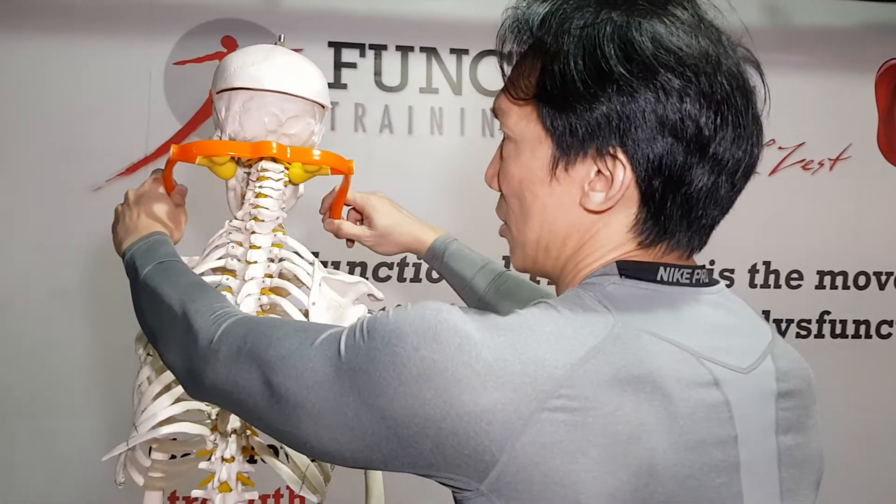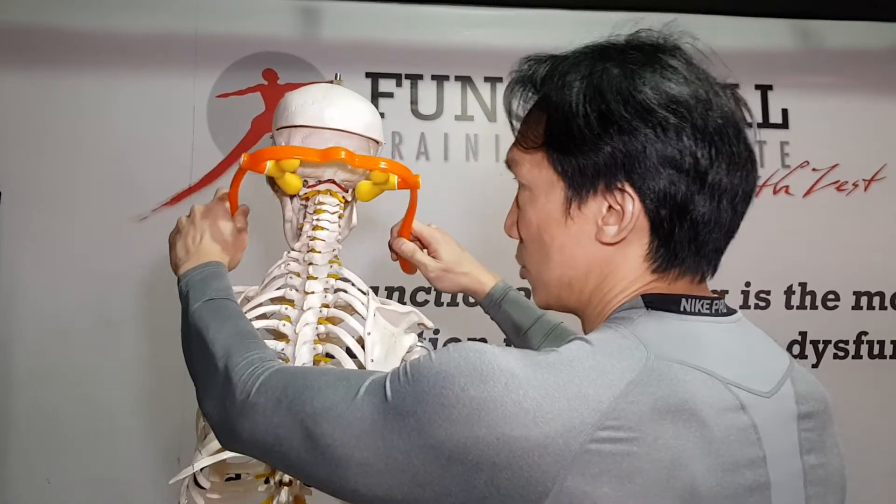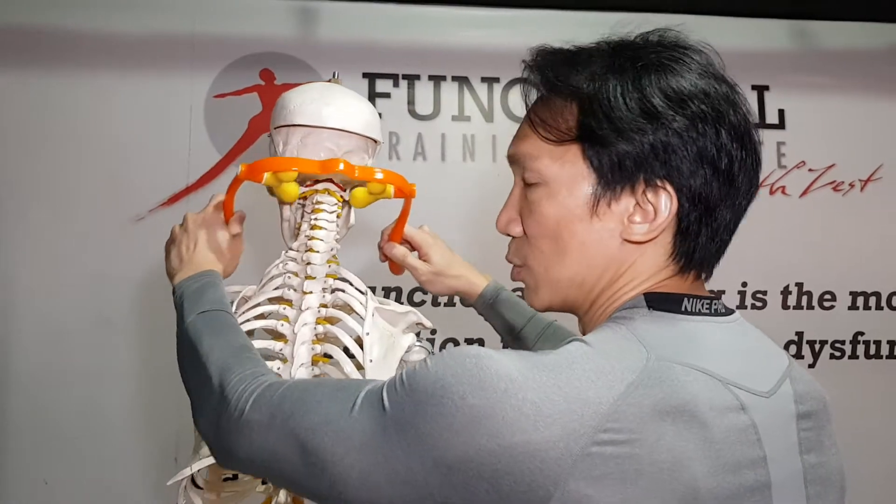The third step, you press and hold and you move the handle up and down. Finally, the fourth step, you press and scoop downwards towards the floor. This is how it's going to be done — I'll show you quickly.